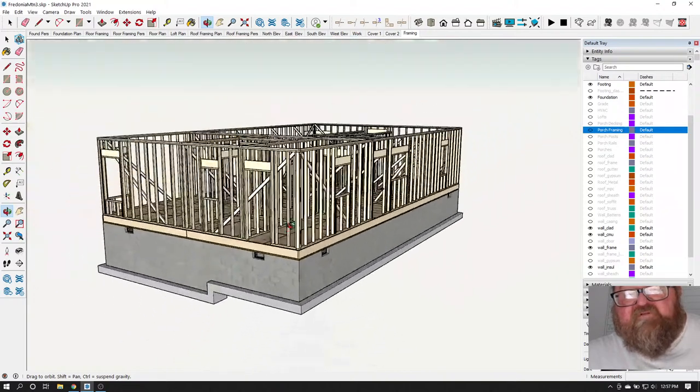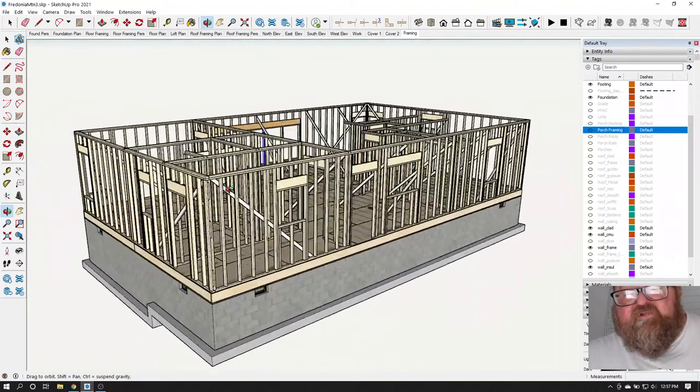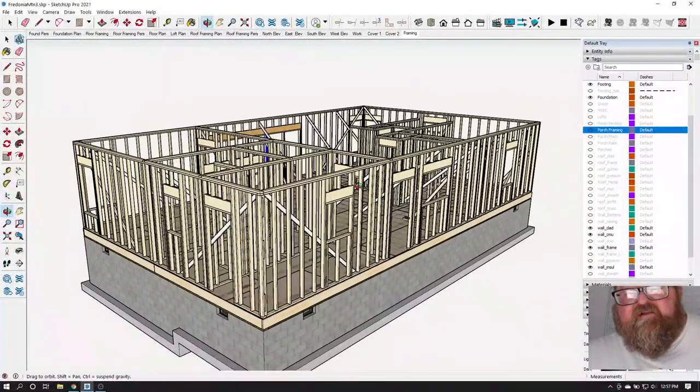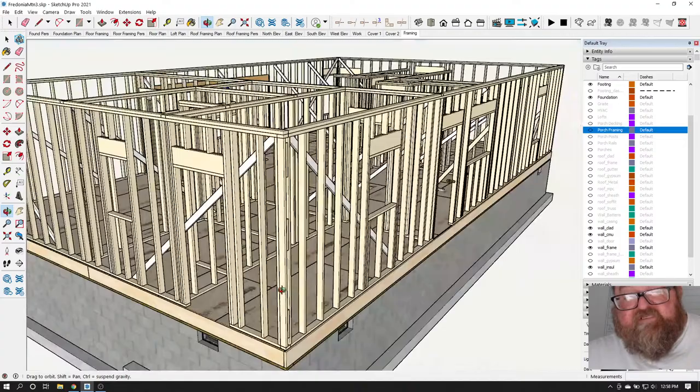I've had walls that were 16 feet tall — like stairwells on the side of a house where you had a stairwell going all the way up, or a foyer. We frame those up with two-by-sixes.